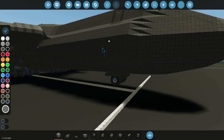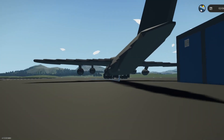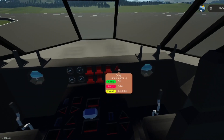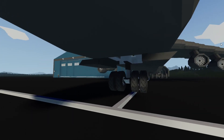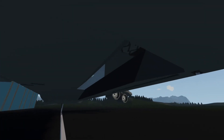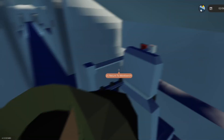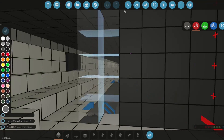Let's spawn it in again and try out the landing gear. This is a great spot to watch — press P for play. That was slightly confusing why it did that — maybe it's just a bug in the game or something wrong with the system. But that's totally fine, we can ignore that for now.